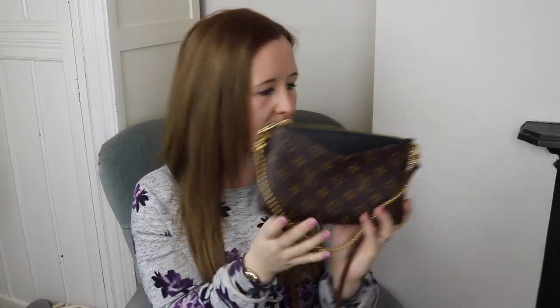Hey guys, welcome to today's video which has taken me ages to get around to — I do apologize. Today's video has two parts. It is the Palace Clutch Review, the video I've been promising for ages. I'm really excited to do this because this is a brilliant bag and I want to tell you all about it.